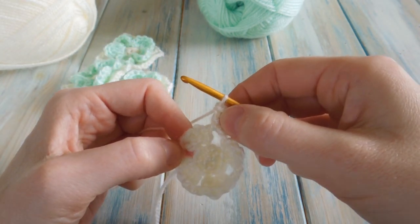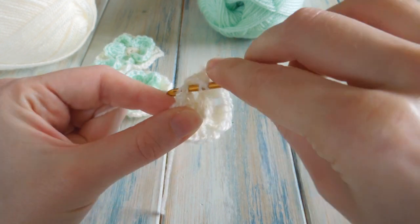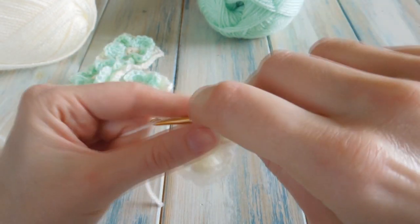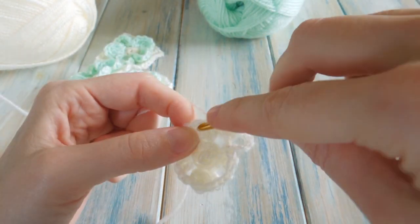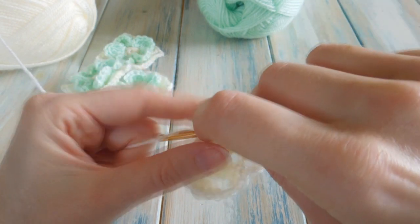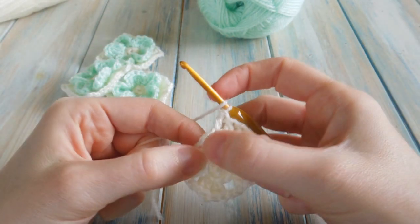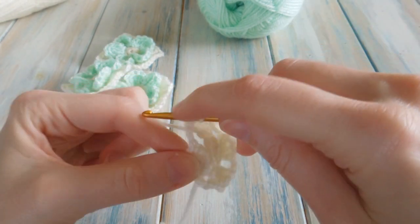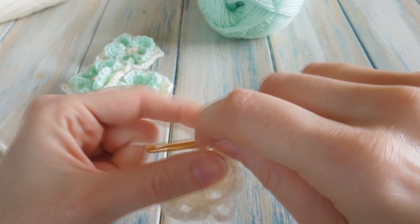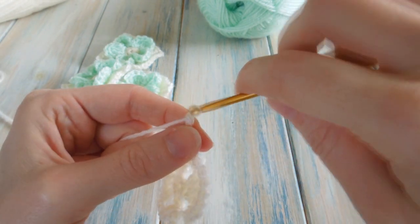Then we're going to do one double crochet in the next four stitches. Make sure you find the one on the very corner first. Do a double crochet — that's one. One in the next stitch — two. One in the next stitch — three. And one in the next stitch — four. Then do two double crochets in the next two-chain space — put the hook in that big hole and do two double crochets — one and two. Then chain four — one, two, three, four — that creates our corner.